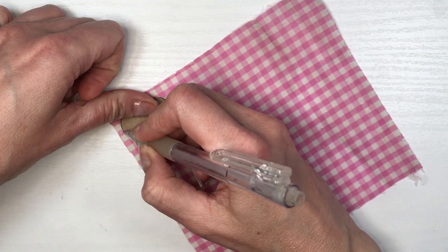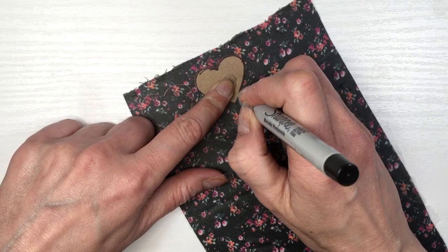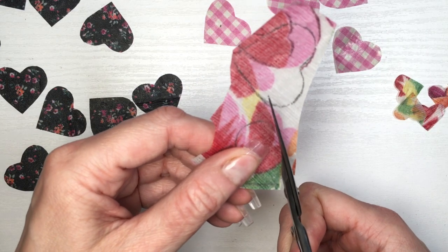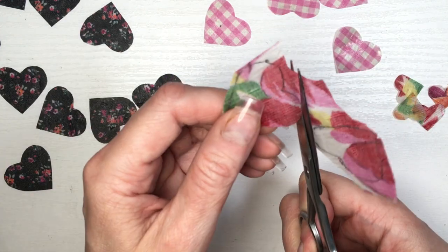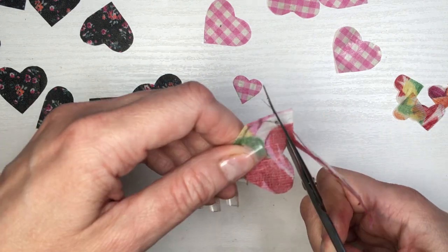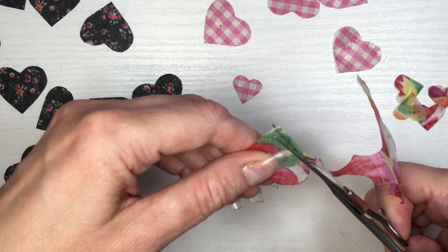If you have one of those heart-shape punchers, just use that instead — it's going to make your life a lot easier. If it cuts fabric I'm not sure, I've never done that, but you can always give it a try. Or you can just try my method, which is more DIY and rustic — tracing all those shapes and then cutting them one by one.